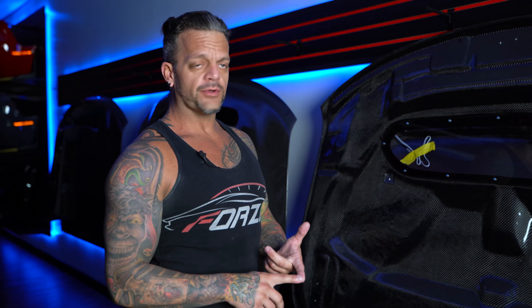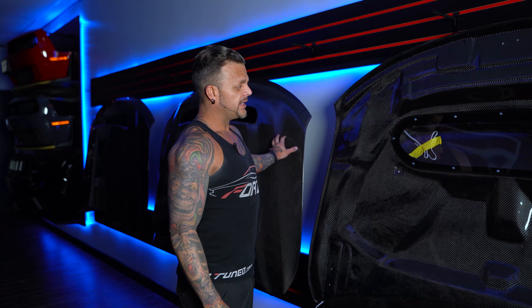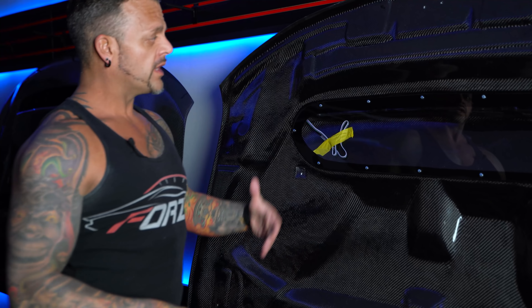This hood is available in a fiberglass outer shell, or in a carbon fiber outer shell — which is what you see here — with a fiberglass inner shell, which are two pieces together. Or obviously like this, which is carbon fiber outer and carbon fiber inner.